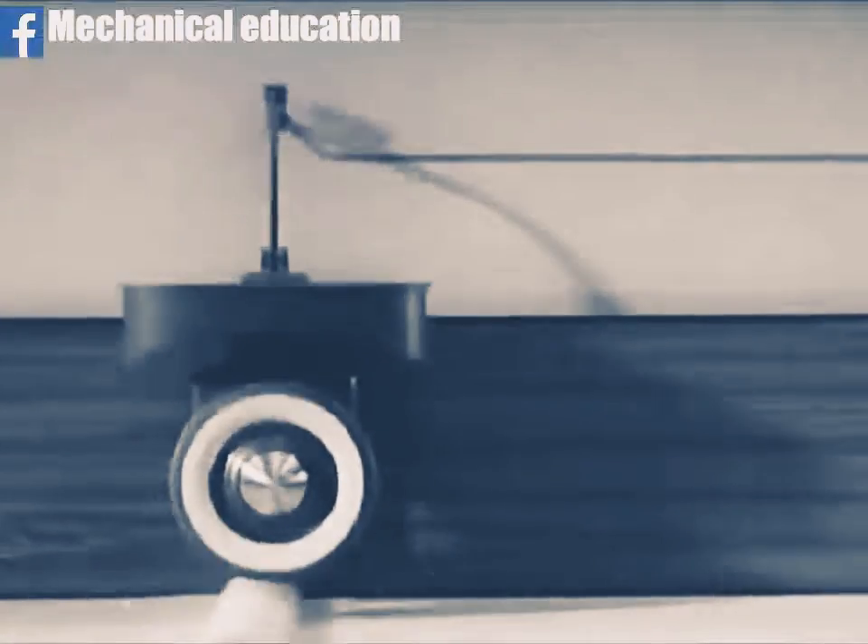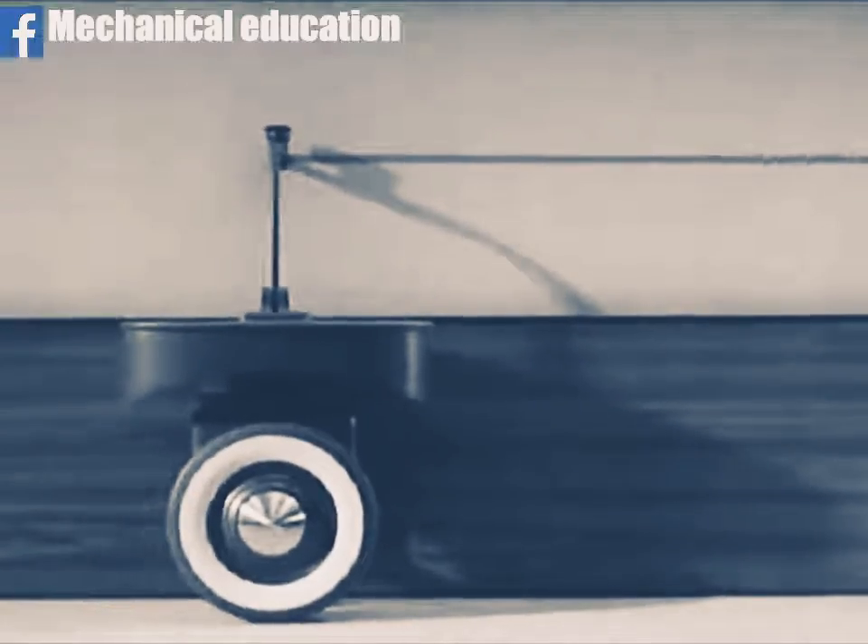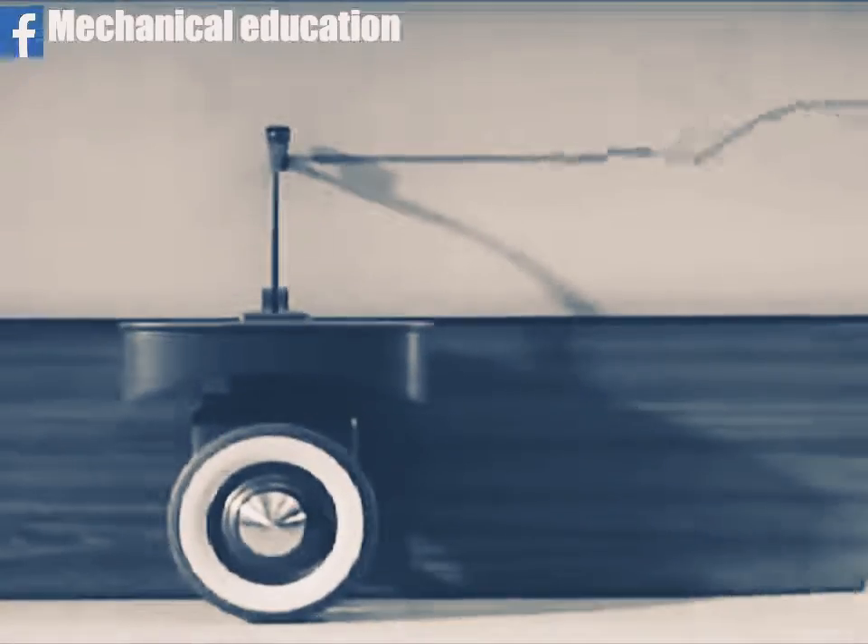In slow motion photography, we can see that the wheel climbs the bump and bounces into the air. Of course, this jolting is passed on to the platform.